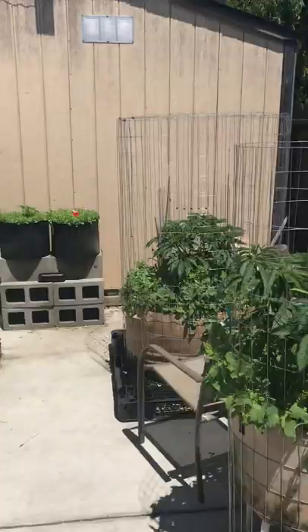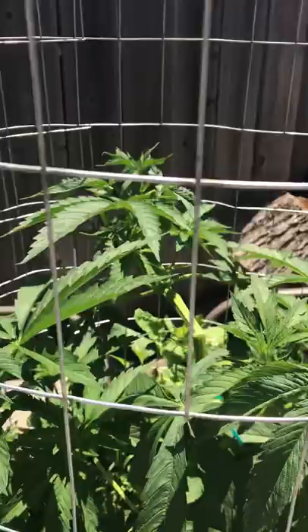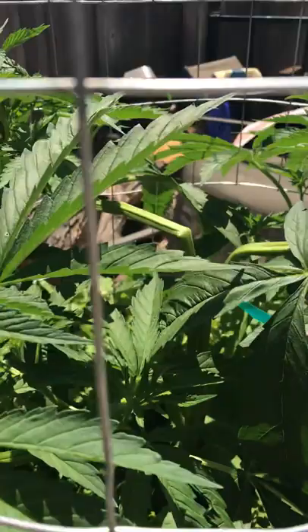What's up everybody, just a quick little update on the plants — it's a week later from my last video. Let's check them out real quick. So this is a Blackjack and she looks stressed out because she was super cropped. Yesterday she looked way worse; I thought she might die, but she's bouncing back already and she's looking cool.